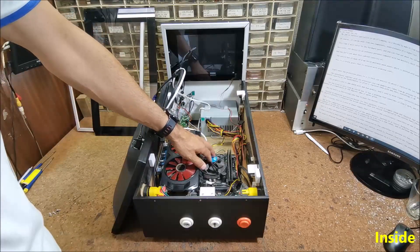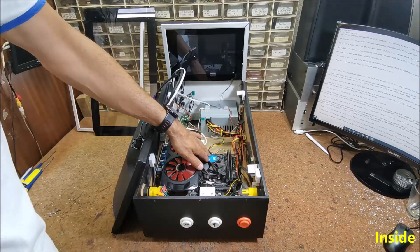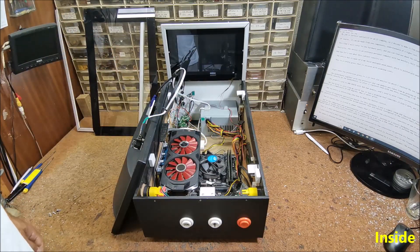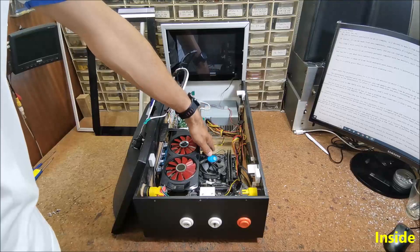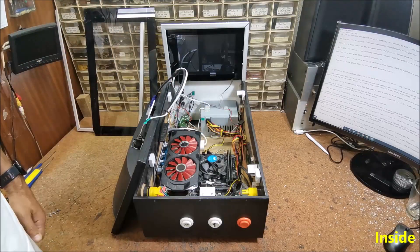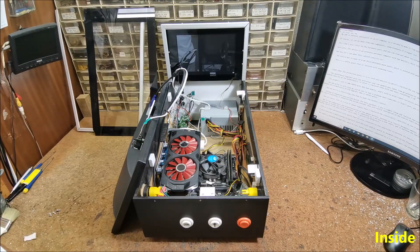The motherboard together with the processor and RAM memory was taken from my previous PC, which started very hard only in a heated room. The reason for that was capacitors with reduced capacity on the motherboard. After I replaced them with new ones, everything is okay.